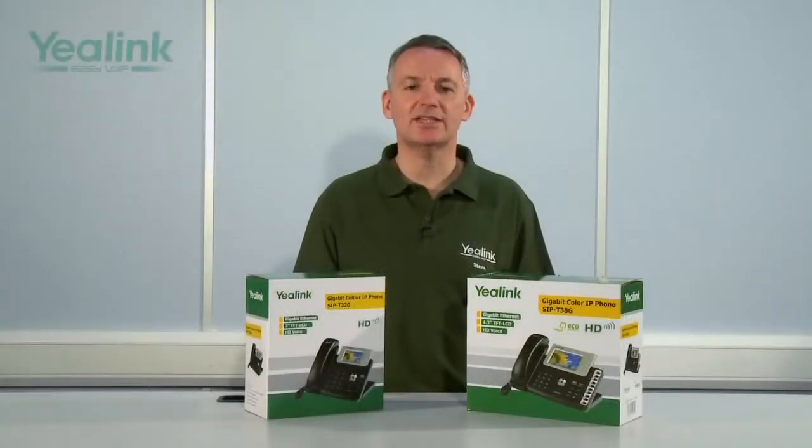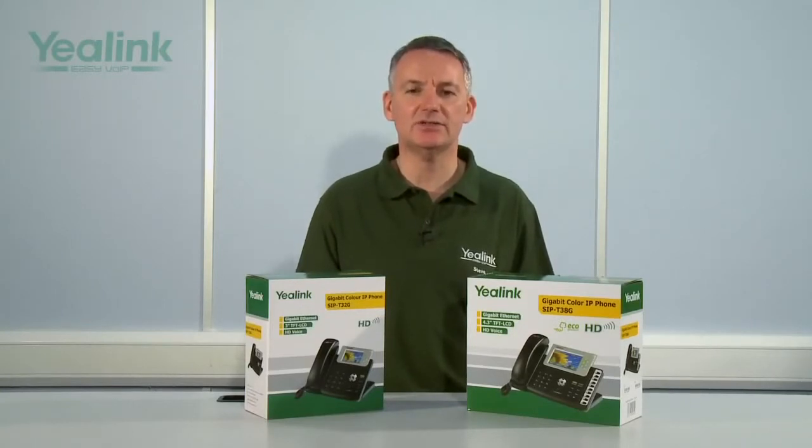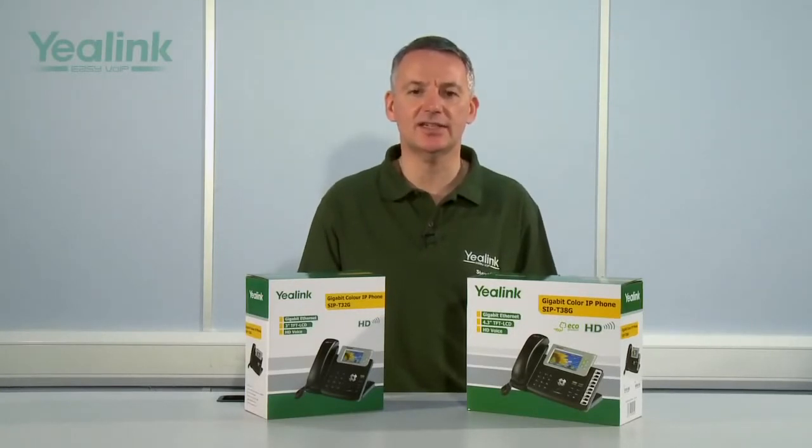Thank you for listening to this presentation. I trust you now have an understanding of the Yealink T32G and T38G gigabit SIP desk phone handsets. As I have covered so many points, please continue to watch the summary of the key features of the T32G and T38G devices.